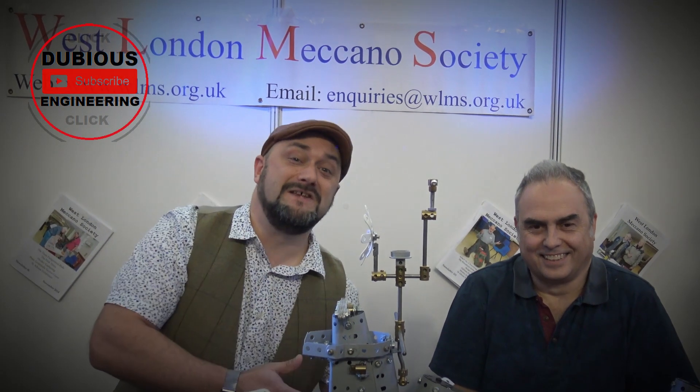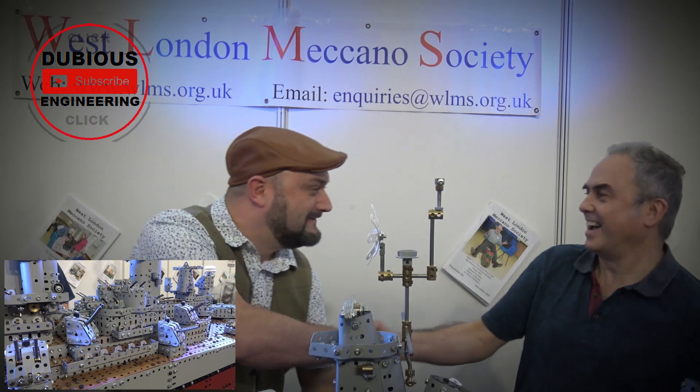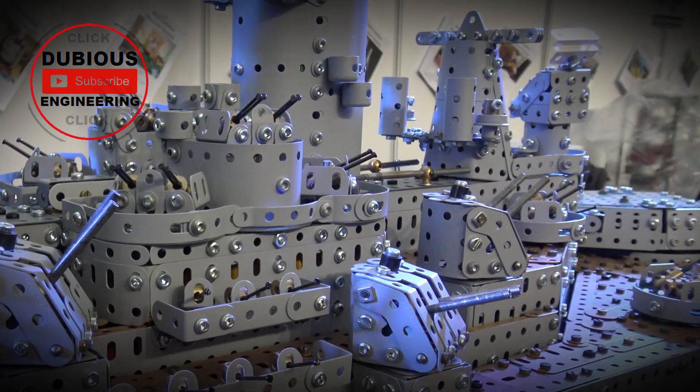Here we are, back with Steve. Hello mate. Good to see you again. You alright? Yeah, I'm fine. Excellent.